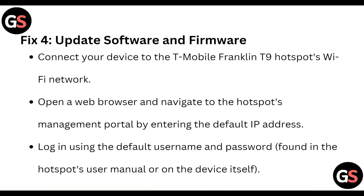Fix 4: Update the software and firmware. Connect your device to the T-Mobile Franklin T10 hotspot Wi-Fi network. Open a web browser and navigate to the hotspot's management portal by entering the default IP address. Login using the default username and password found in the hotspot user manual or on the device itself.